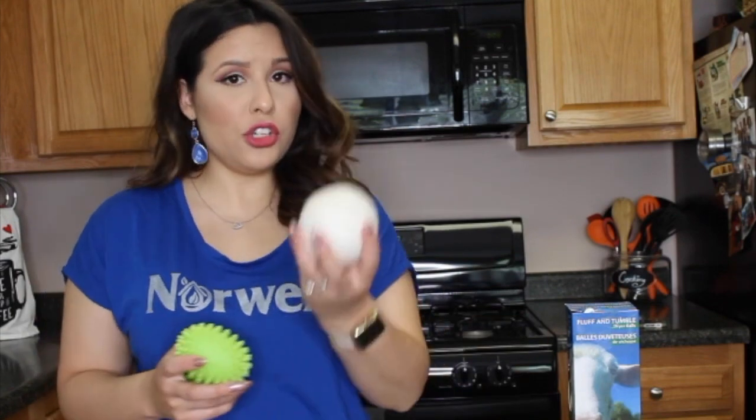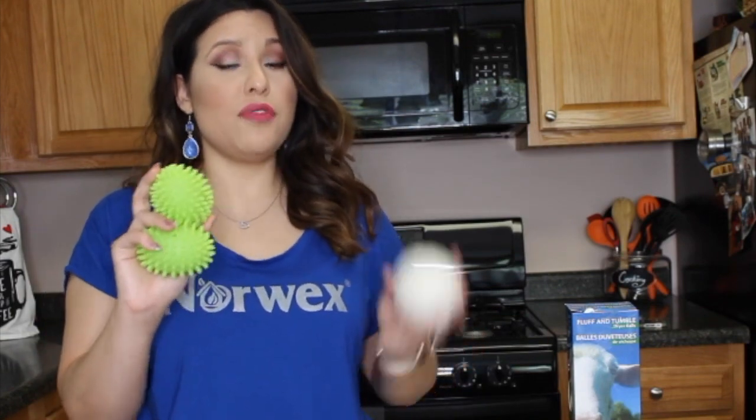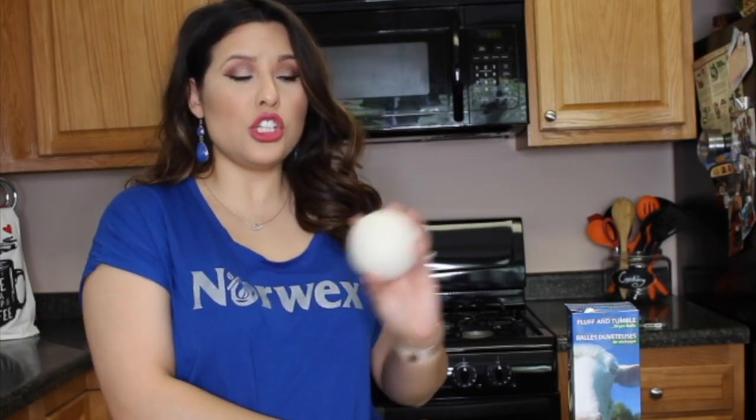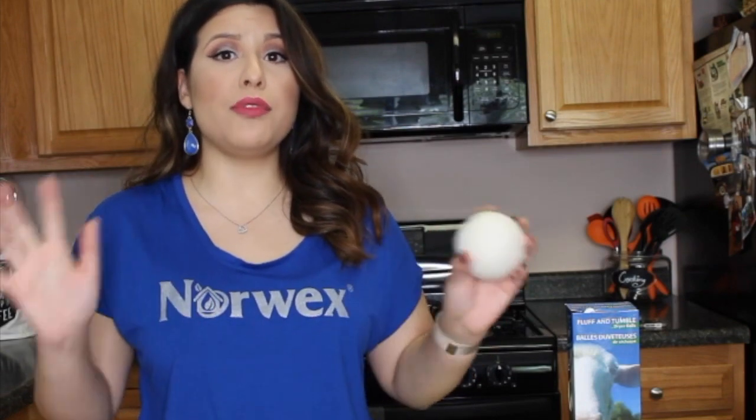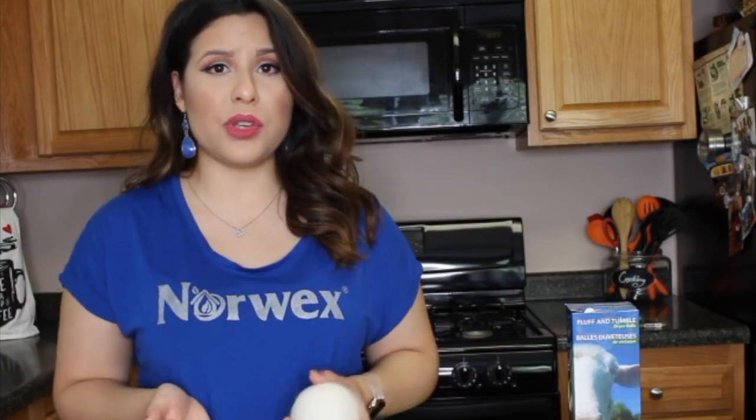Also, if you're allergic to wool, you can go ahead and use the plastic ones. If you're not allergic to wool, these are my favorite, because they come three in a set. Both reduce static and both are going to fluff your clothes so they're going to be less wrinkly.